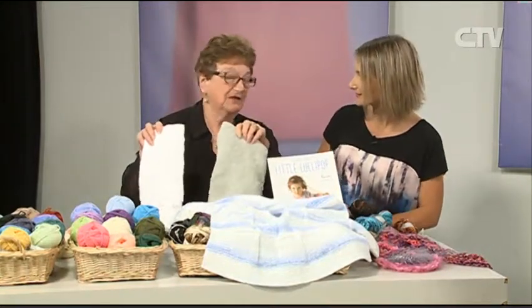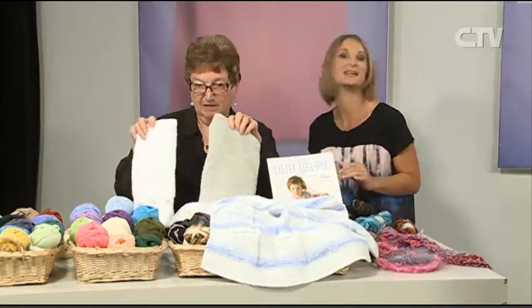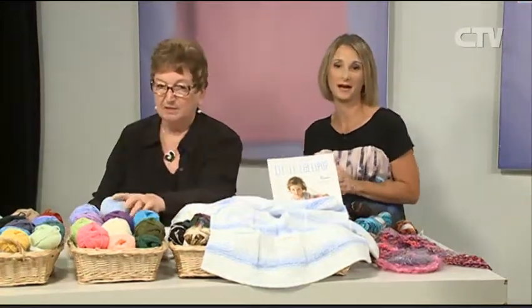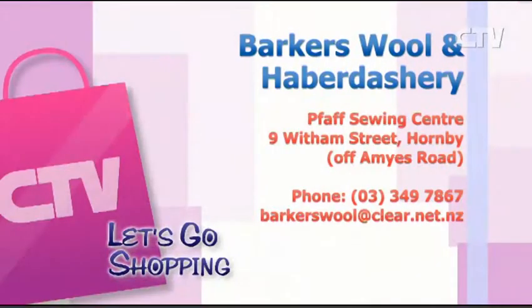How long is your sale going on for? Probably till the end of the month. So definitely head on in for all your wool bargains - there's heaps and heaps in store. That's Barker's Wool and Haberdashery - give them a call at 349 7867.